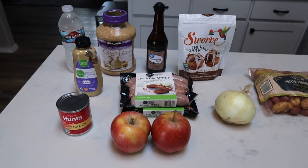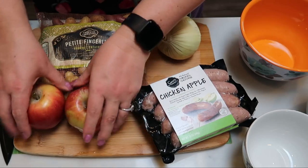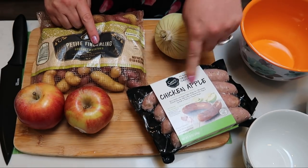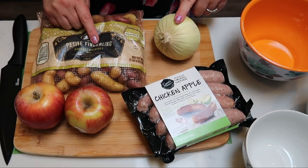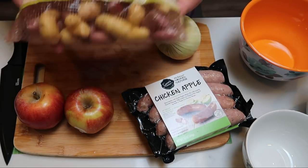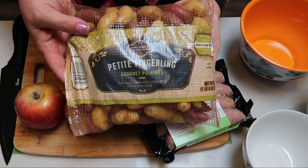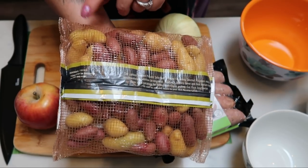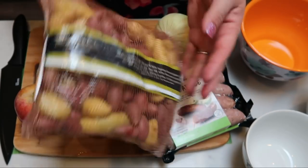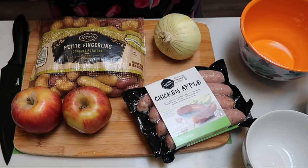Let's get started with the deviled chicken sausage. The first thing we need to do is get chopping: I'm going to slice my two apples, slice in half and fillet five sausages, cut my onion into slices, and take the petite fingerling potatoes and cut them into smaller pieces so they cook faster. The larger ones I'll just cut in half. So I'm going to get everything all chopped up and then we'll get started.